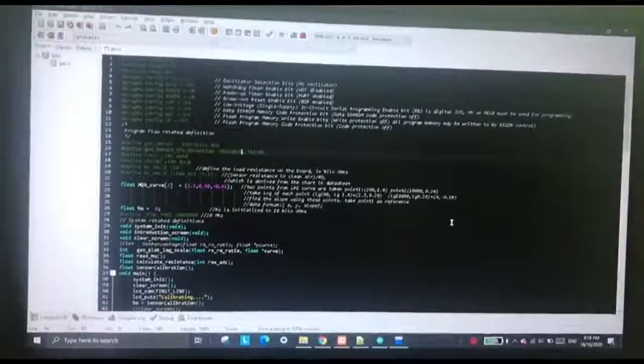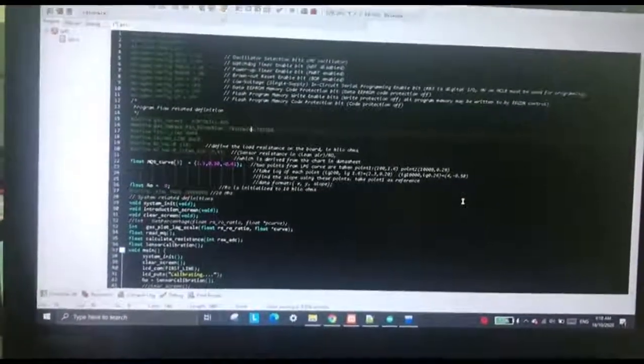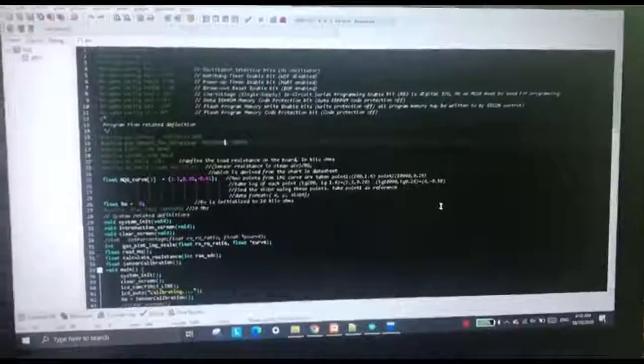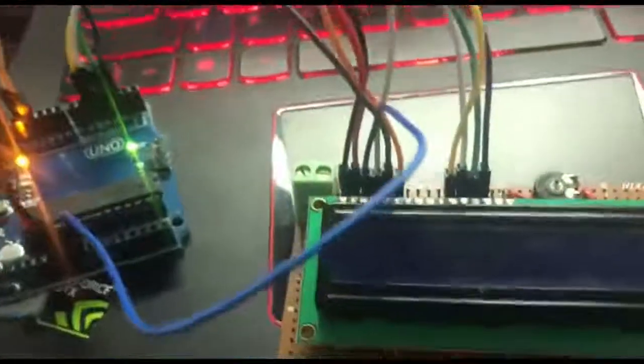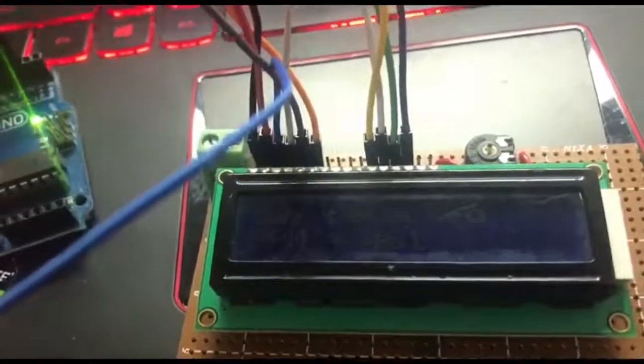We will move on to the hardware, which will be the output and the input. The output is the LCD and the input will be our gas sensor. As you can see here, this is our LCD output where we have our gas detected and PPM measurement.